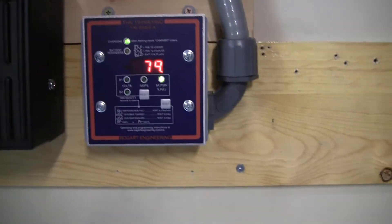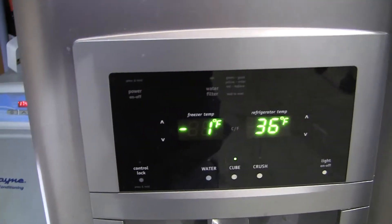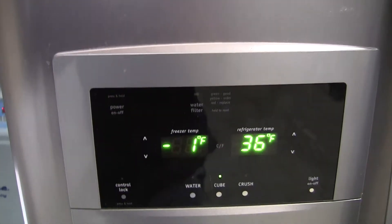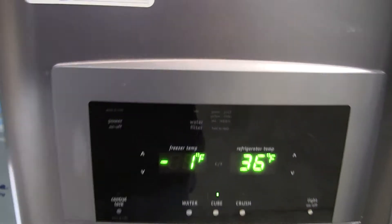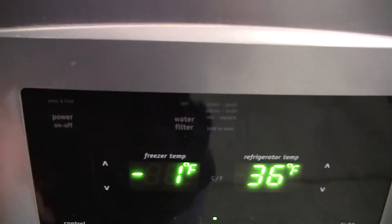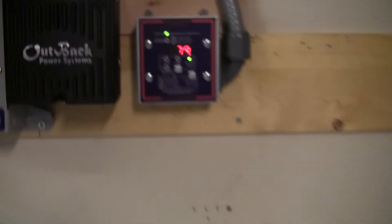That was with everything running except for one thing — this refrigerator here, which is one I got at Best Buy, dent and scratch, going in the garage. I think I know why it was cheap now. This freezer wants to run all the time. I'm going to have to call the manufacturer and find out what's going on with that. It may need a new control board.